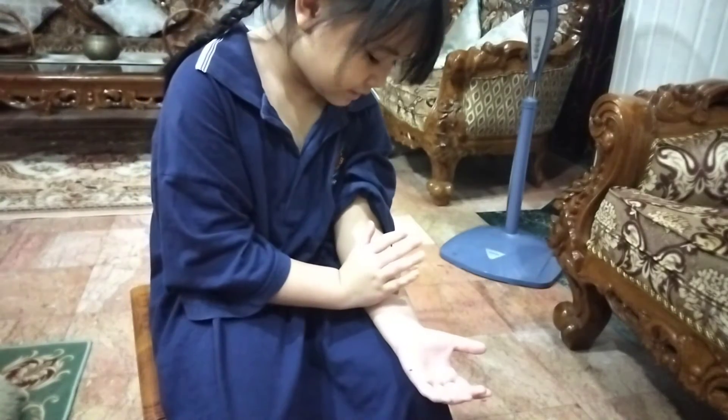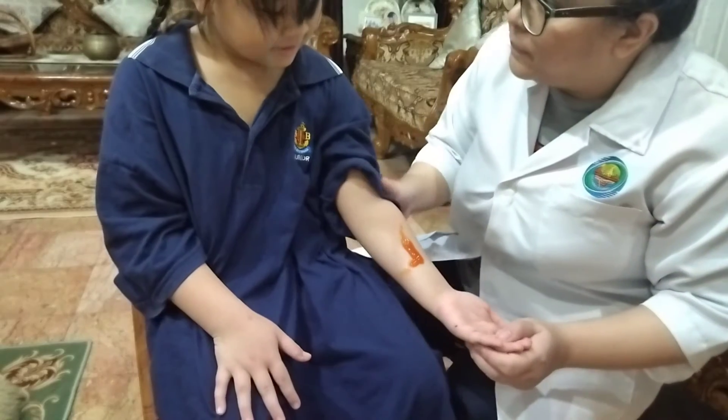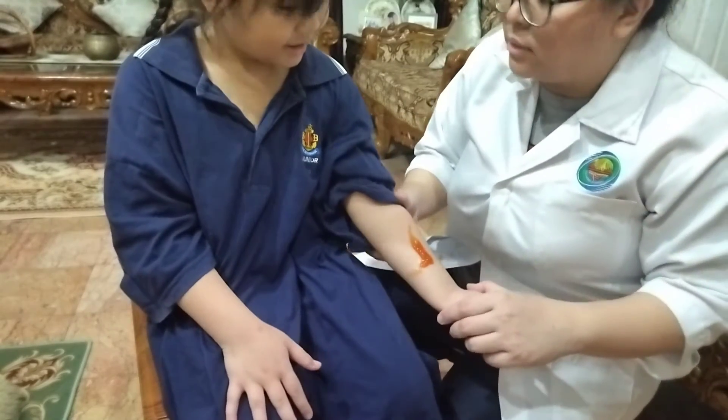Ow! Oh no, what happened? I fell. Let me see. You fell. What's your name? Alishana Ariel. Okay, I will call the ambulance now, alright? Okay.